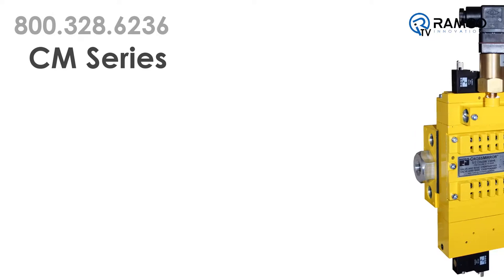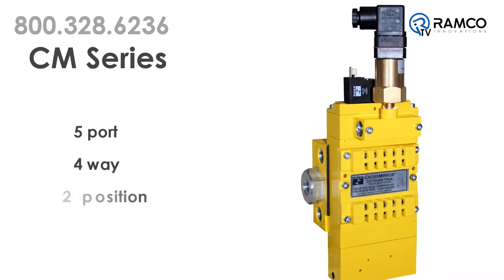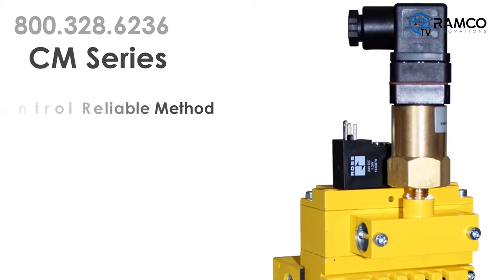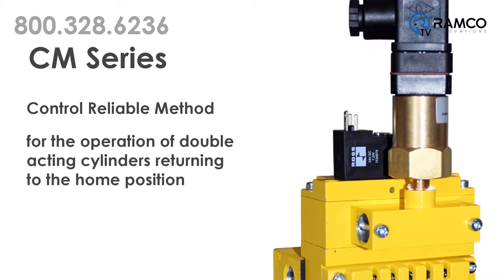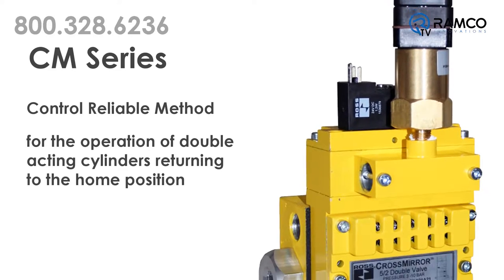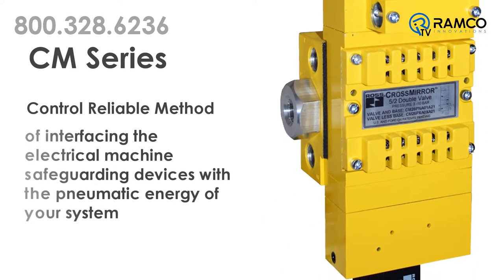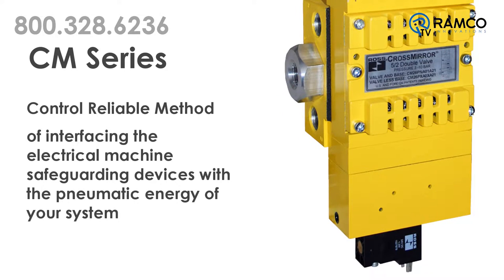The CM series of double valves are five port, four-way, two-position valves. This four-way two-position function provides a control reliable method for the operation of double acting cylinders returning to the home position. This means you have a control reliable method of interfacing the electrical machine safeguarding devices with the pneumatic energy of your system.